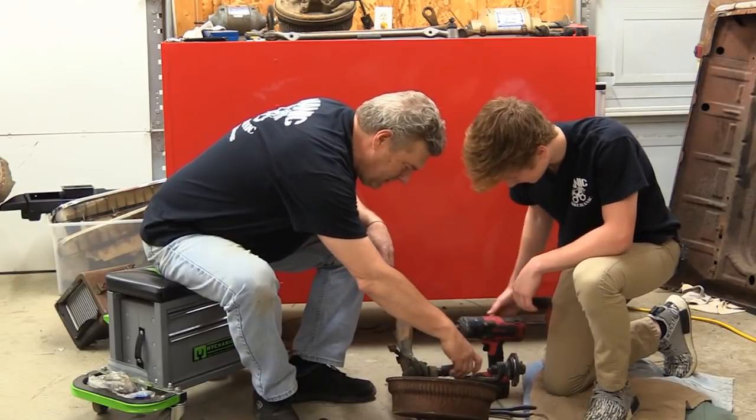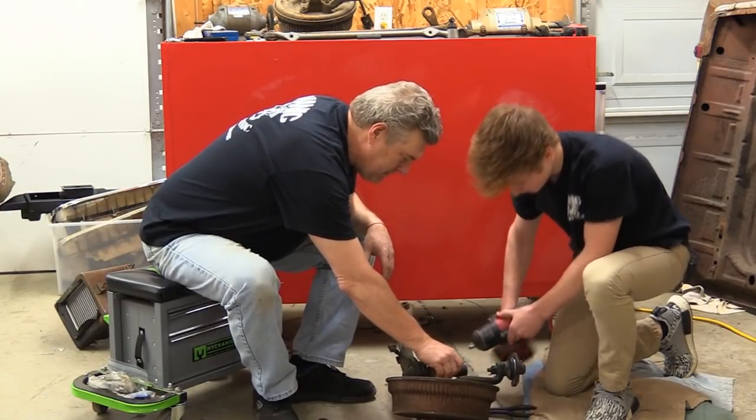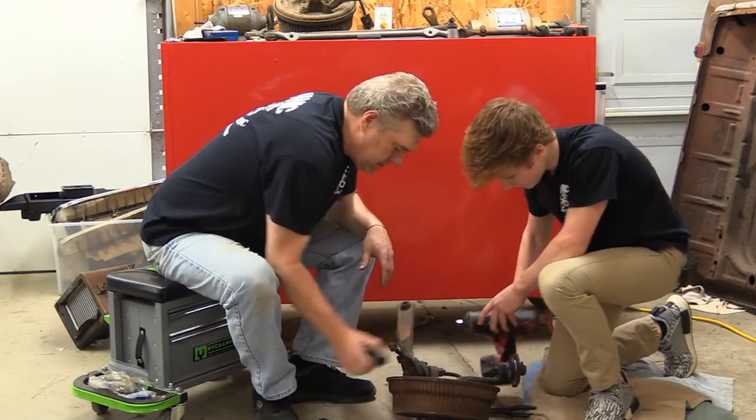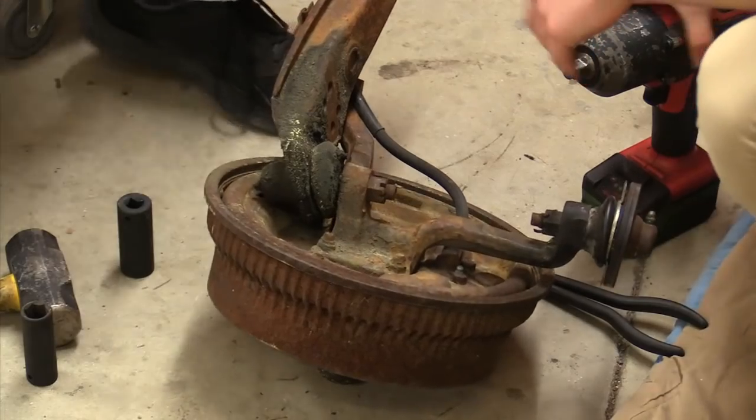We may need to get an extension — an 18 might not reach. We're going to have to get an extension on it. Let me get one and we'll go ahead and take that off in just a second.